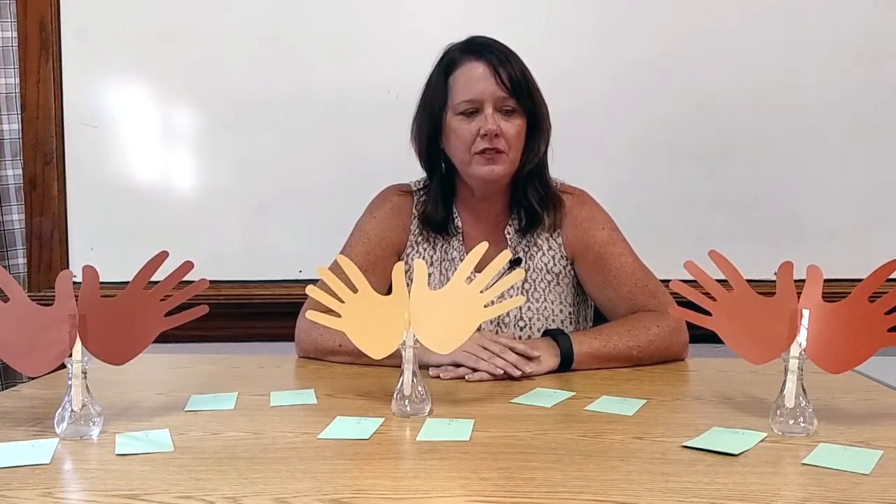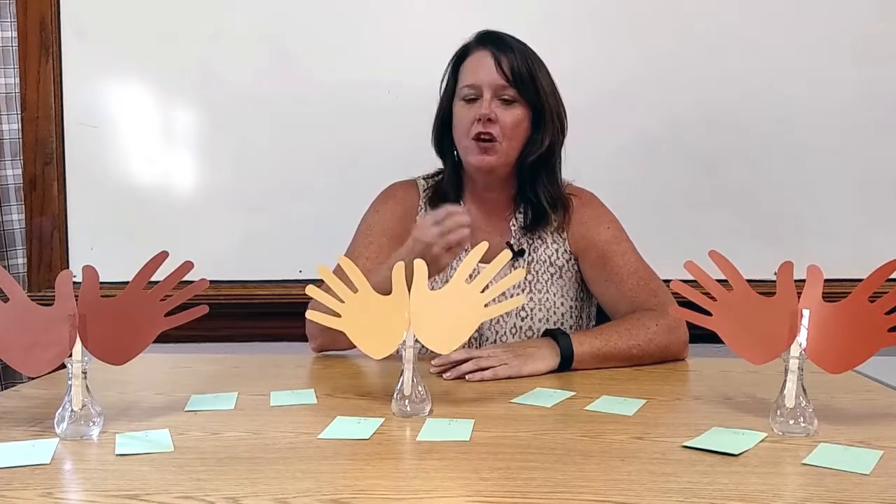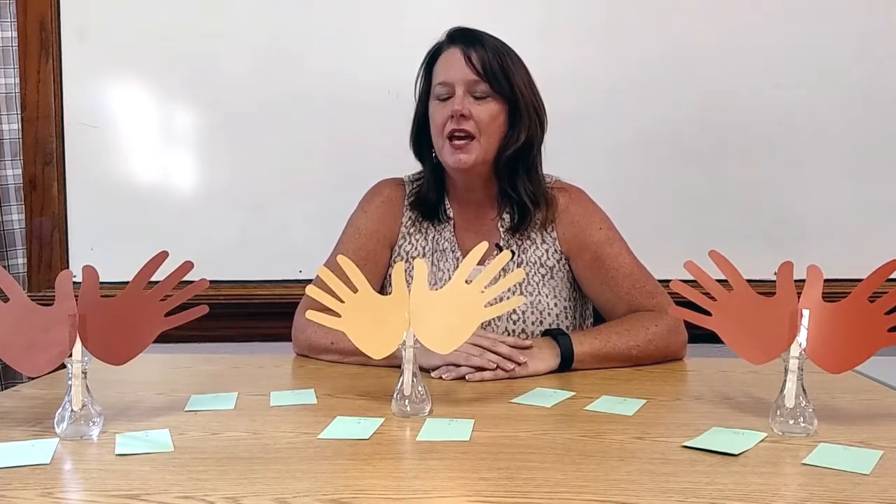And I would say, oh, boys and girls, that took us a long time to get that counted. How could we count them quicker? I would take all the answers they said and listen, then direct them to counting by 5s. And we would practice: 5, 10, 15, 20, 25, 30.